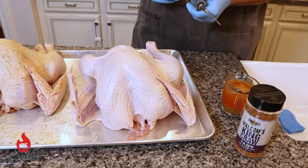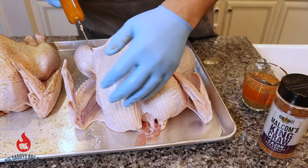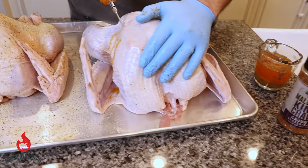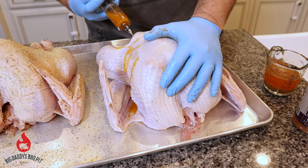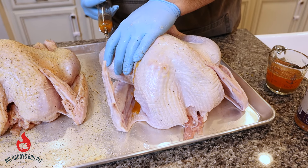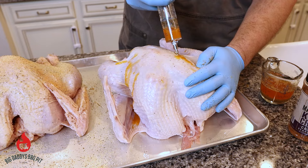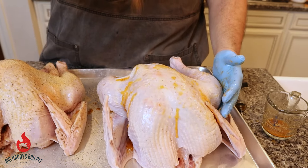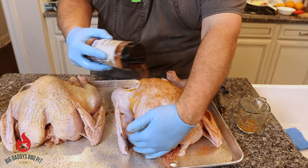We're just going to start injecting. We're going to try to get our injection into both of these breasts and some of the dark meat. You can see that breast blowing up. You want to pull that injector out as you're injecting it. You can buy injections in the grocery store — I think there's a Creole brand — but I'm not a real big fan of those. This is just straight butter and a tablespoon of that King Crawl. Now we're going to give it a coat of the King Crawl Cajun seasoning — nice even coat.